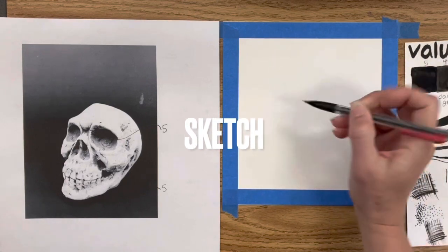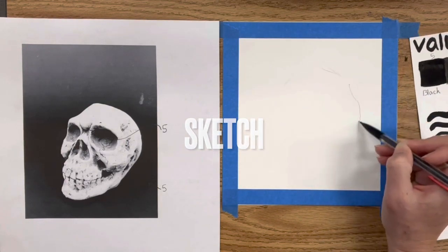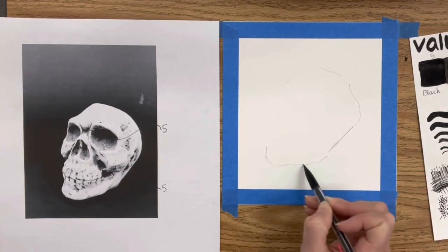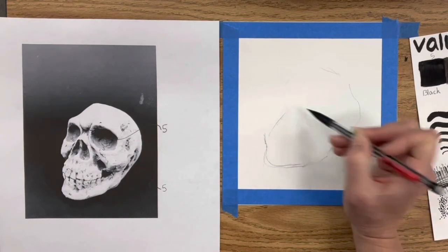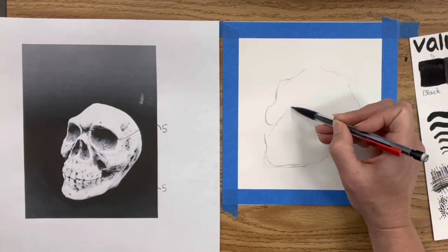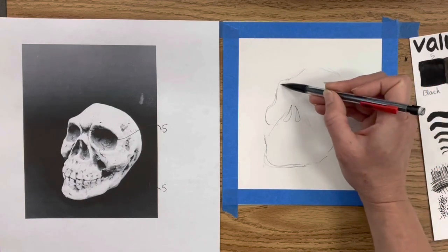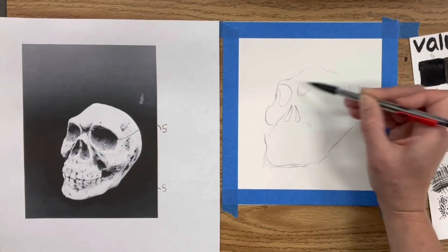Now that I have my bristol prepared, I'm going to sketch the skull I printed out. You could do this from direct observation, but if you're new to value a good idea is to take a photograph — that way you can change it to black and white using an app on your phone. For example on an iPhone you just go into settings and change it to black and white, which makes it really easy to see the values.